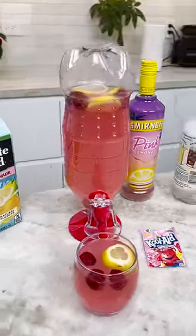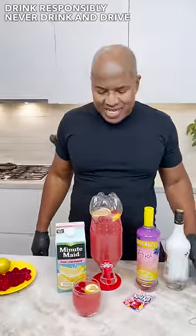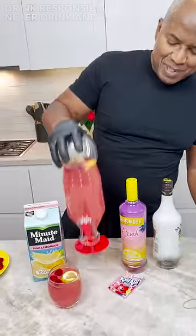And there you have it — the pink lemonade Kool-Aid punch, okay? Fun, easy, cute. Look at this, come on, look at the color on this.